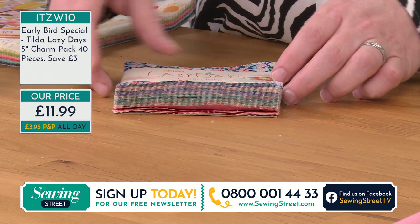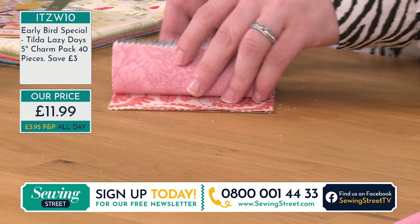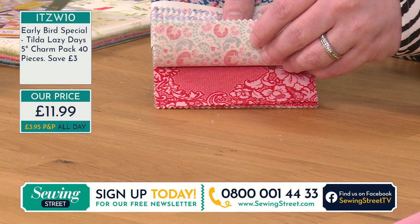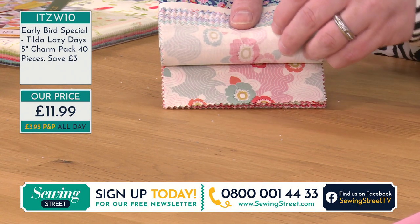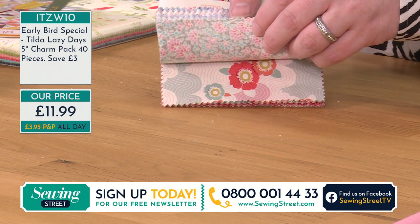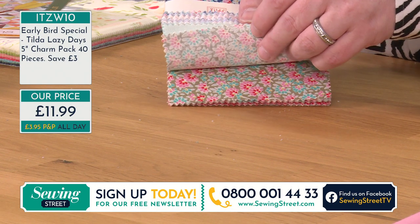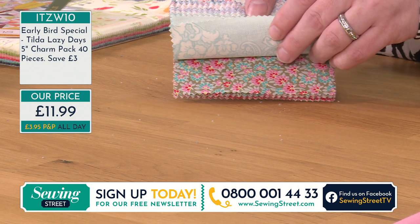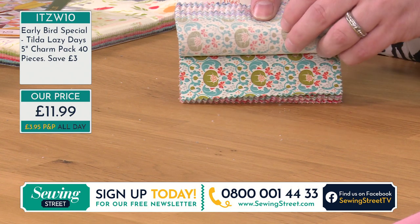Look at all these different colourways. What's really good with these is you're getting two of each colour — two of 20 different designs — all for EPP or whatever project you're wanting to do. Because sometimes in your charm packs you don't actually have two of the one you want. But here you're getting two of every single design.